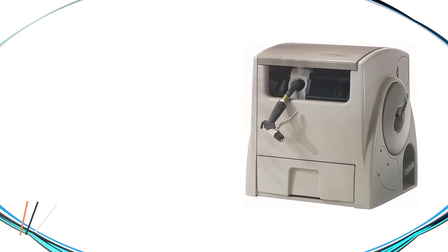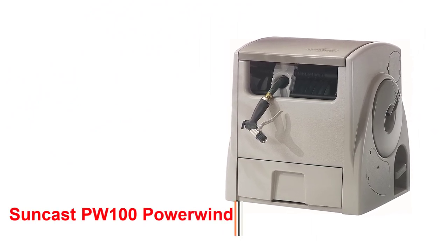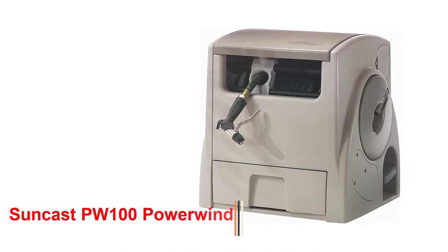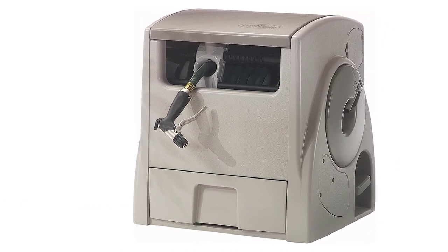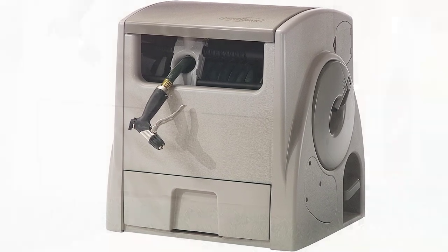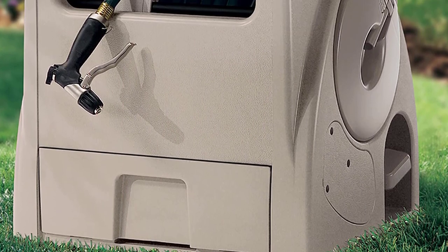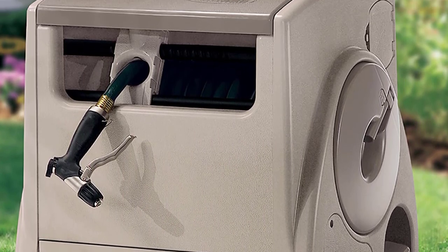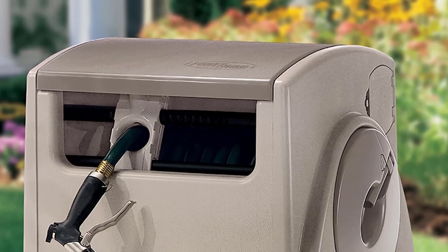Number 1: Suncast PW100 Powerwind. If you're a senior managing the effects of arthritis on your joints, then the Suncast Hose and Reel are your best option to reduce your pain while watering. Seniors who are struggling with joint or back pain can find it hard to lug a hose around the garden. A retractable automatic hose and reel offers you the ideal solution for pain-free watering in your backyard.